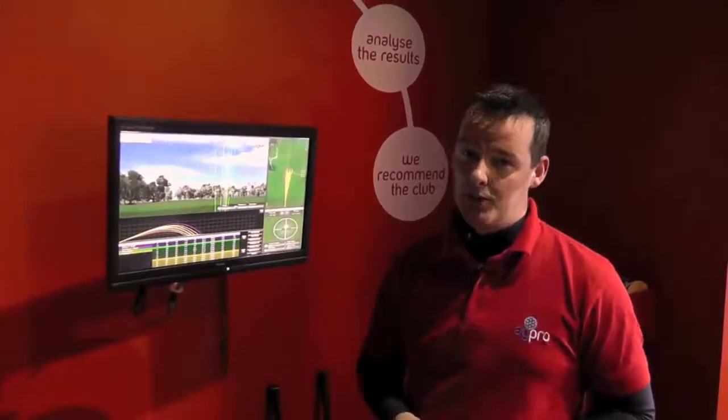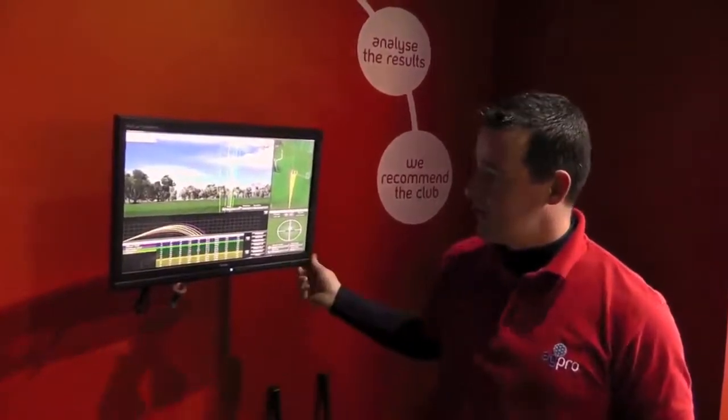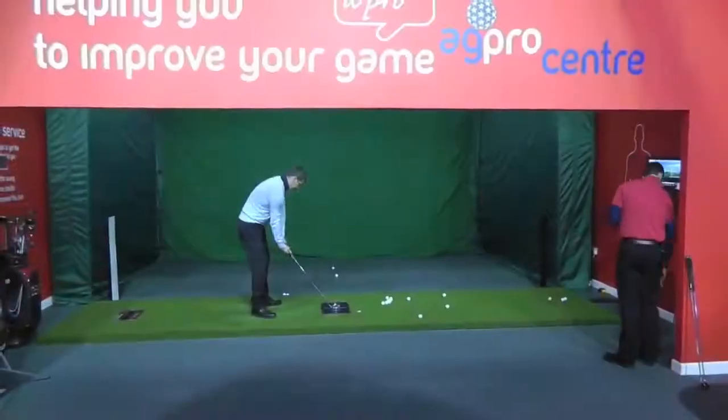My name is Eugene McKeever. I am the store manager here at the American Golf Edge E Pro store in Boucher Road, Belfast. What I'm going to show you is the Global Play of Golf system that we used to fit David.